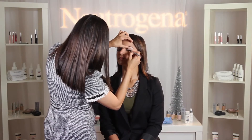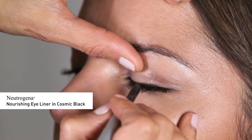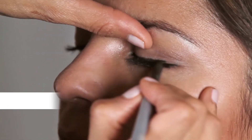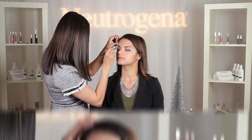Now onto the eyes. I'm going to apply Neutrogena Nourishing Eyeliner in Cosmic Black on the top lash line, extending outwards, creating a short, cute flick at the end. This is a great look for a holiday party, adding a touch of chic elegance. Then, I'm going to apply Neutrogena Crease Proof Eyeshadow in Constant Copper all over the eyelid, up to the crease, blending with my fingers.